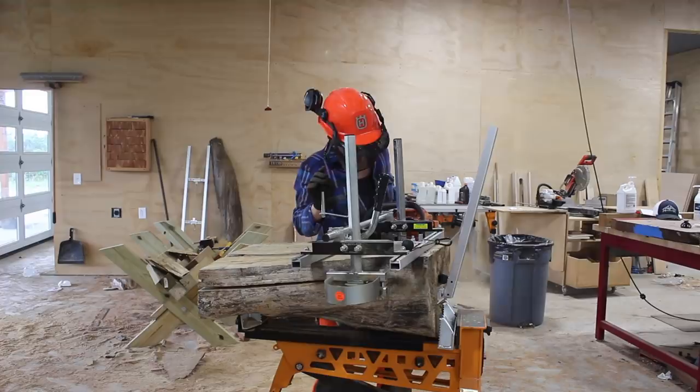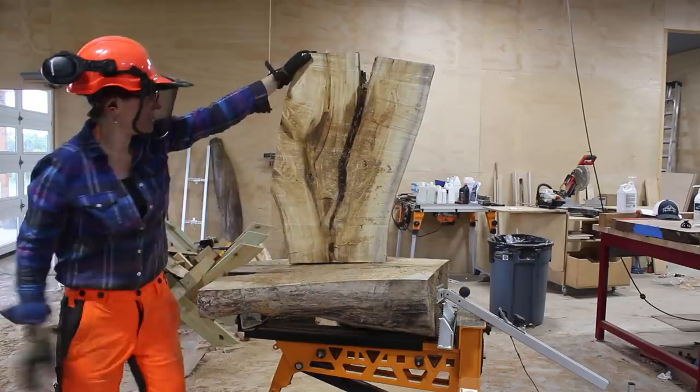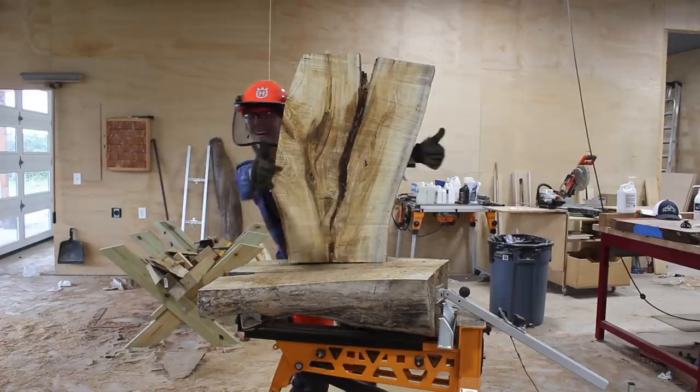The last thing I had to slab up was this crotch piece of pecan. After making the first cut I stuck it in my super jaws to make the remaining cuts — just look how cool this one came out. I know the saying goes 'life is like a box of chocolates,' but I think it should be changed to 'milling is like a box of chocolates' — you honestly don't know what you're going to get and it's so exciting.